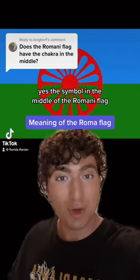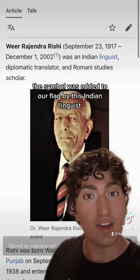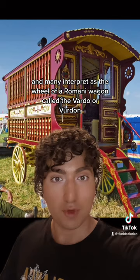Yes, the symbol in the middle of the Romani flag is a version of the Dharma chakra. It's actually officially based on the Ashoka chakra, which is the symbol in the middle of the flag of India. This symbol was added to our flag by an Indian linguist as a way to symbolize our Indian origins. Roma usually call it the wheel, and many interpret it as the wheel of a Romani wagon, called the Vardo or Vurdon.